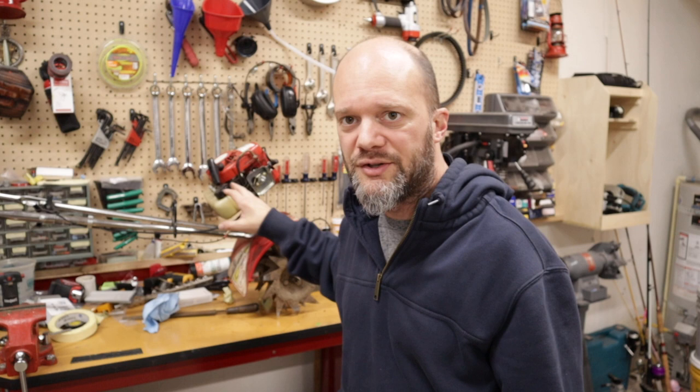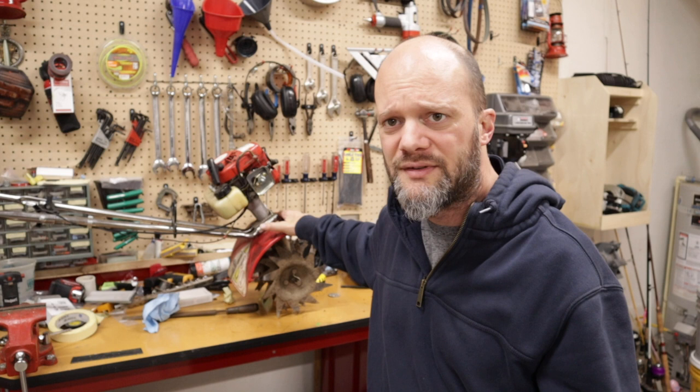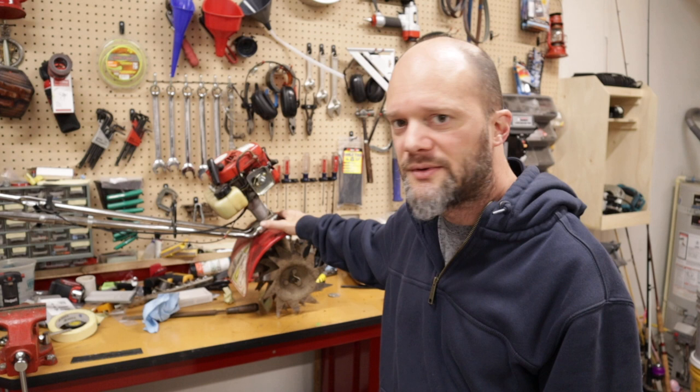Welcome back to the shop everyone. I'm out here today because we have this new little project. This is my grandma's old Mantis — it's kind of a cultivator, tiller. You've seen these things on TV for years and she had one. It was working pretty good up until a few years ago, maybe a little more than a few years ago.